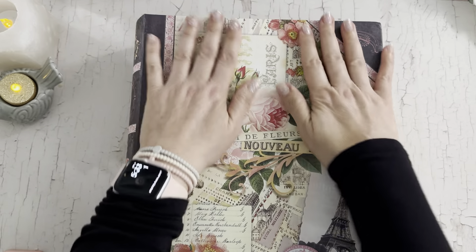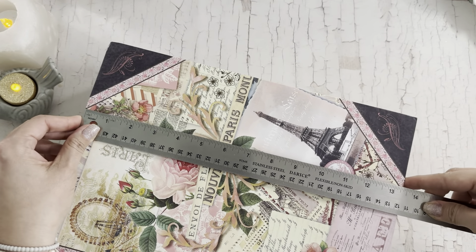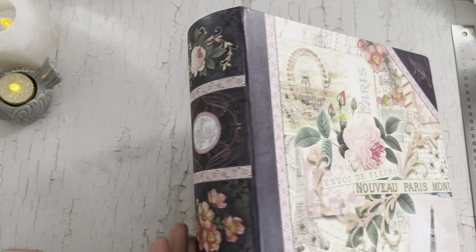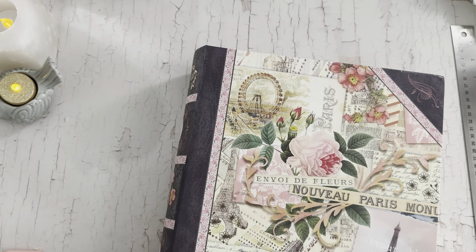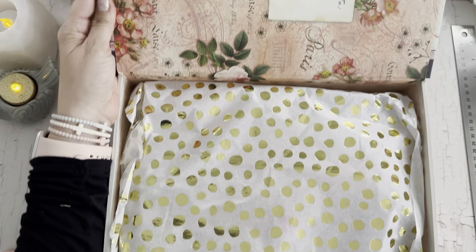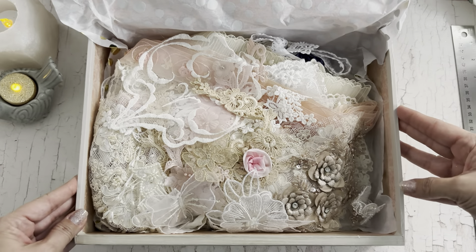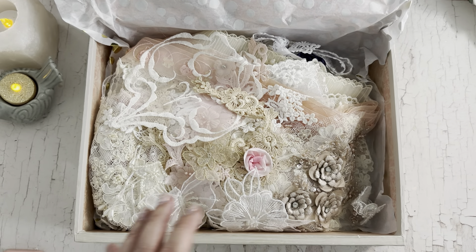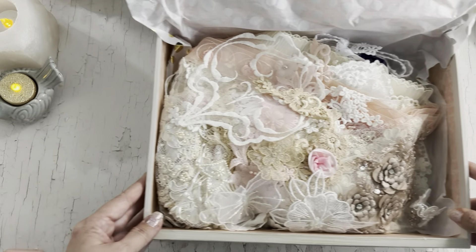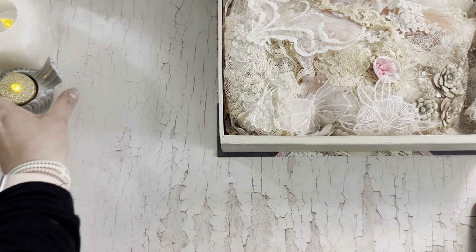I hope you guys can see this — the box is huge. It's over 13 inches by 10 and a half and then it has a little curved spine. It's really pretty. So let's open it up — when you open it up you have this pretty inside. Oh my goodness, let me move this. I should stand up so you guys can see what I'm seeing.